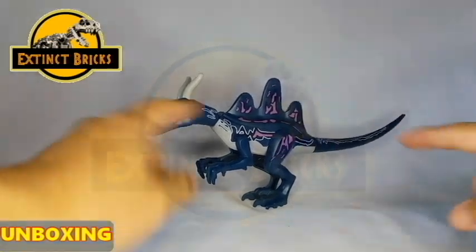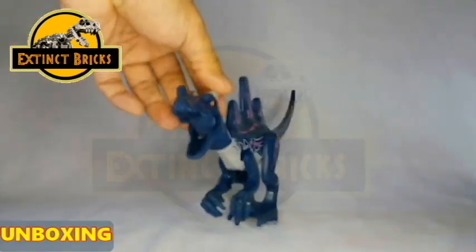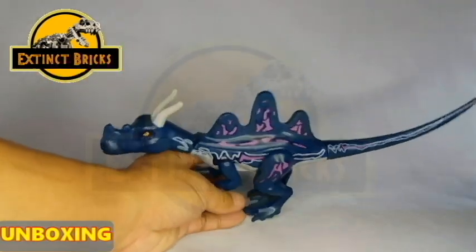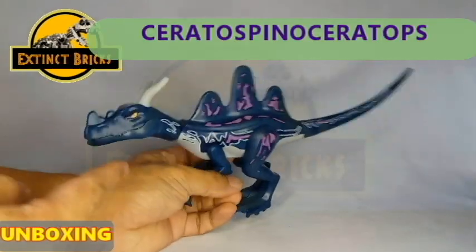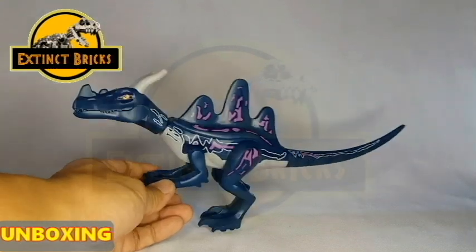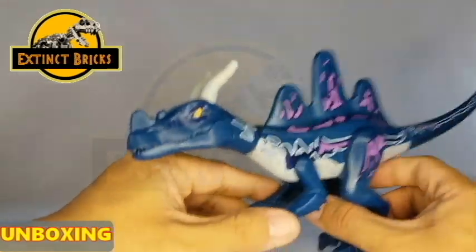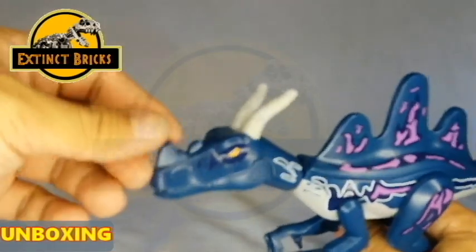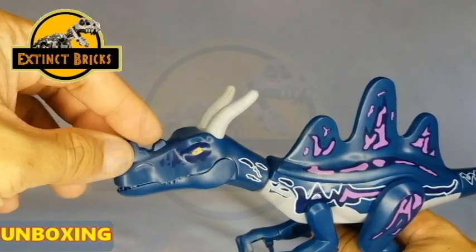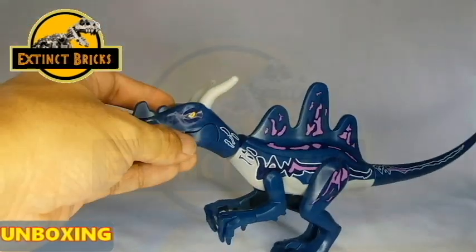Now the seller actually called this the Sinosaropteryx, but we all know that the Sinosaropteryx doesn't look anything like this — it actually looks like this. But for the purpose of this video, I'm going to call it the Ceratospinal Ceratops. You can see here that it is a very unique type of hybrid in my opinion. It has these horns on the front of its nose. It has a very distinctive shape — not just a one-horn thing, more of an irregular thing, like a bigger one with an irregular shape and then a small one after it.